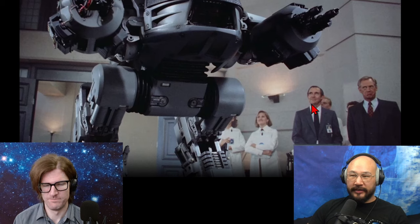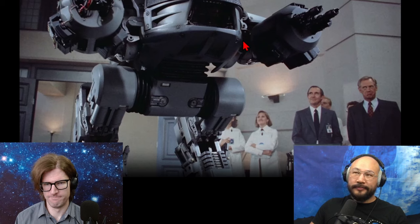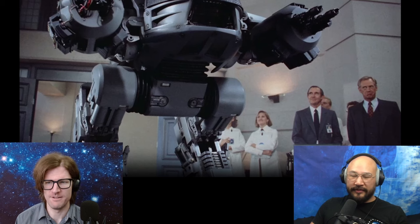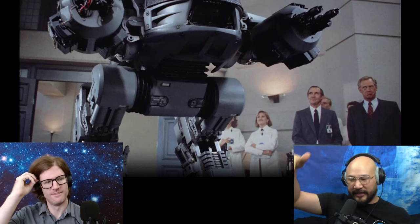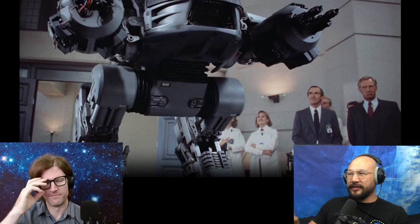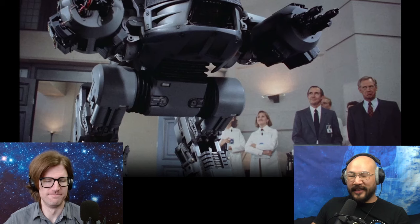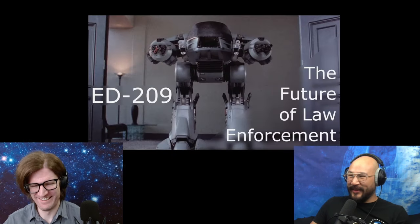Maybe the better thing is to just have this thing fly — hover jets — and not deal with the ground at all. That sounds fuel-intensive, and if somebody slingshots something into the rotor then it crashes and hits a bunch of kids — that's also not good. But it doesn't hurt the bottom line, so the company still needs to sell another one. Okay, you got a point there.